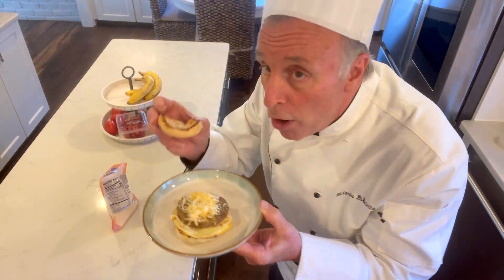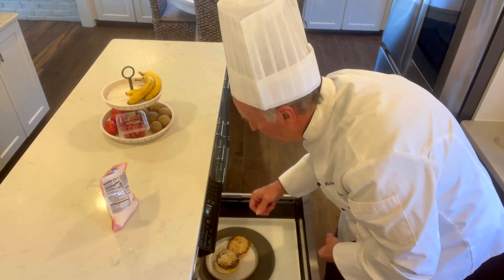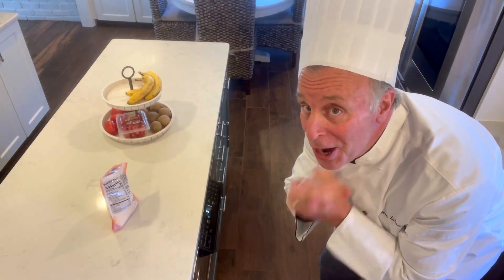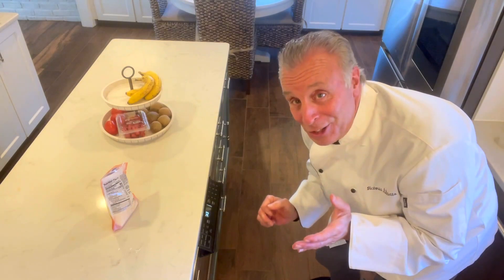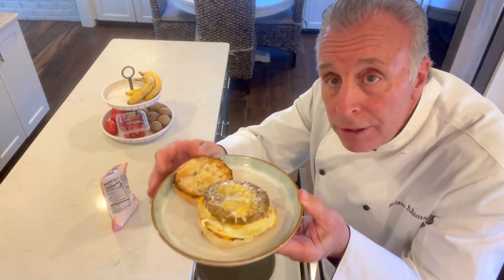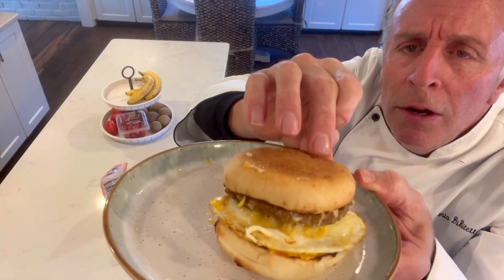So we're going to put this back in the microwave for another 15 seconds. I can't wait till this all comes together. It's time — look at that, look how the cheese melted so perfectly. And here's the final step: putting the cover on. Look at that.